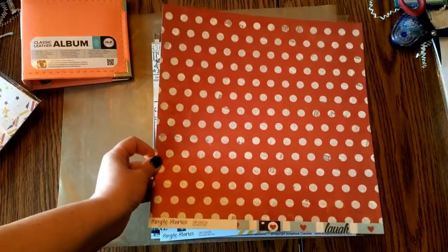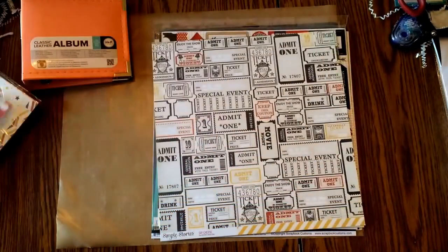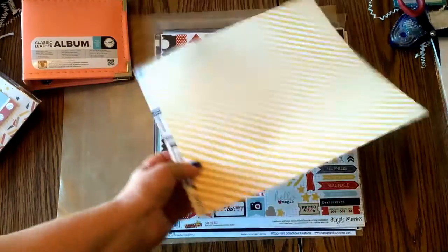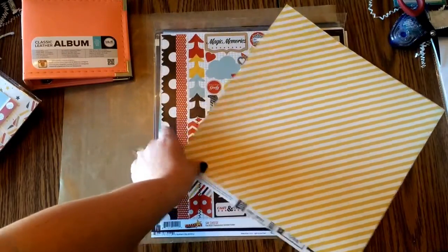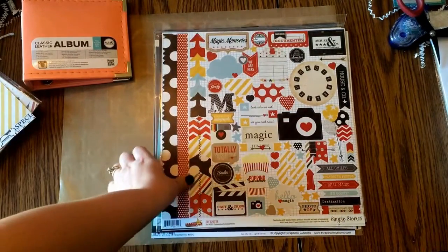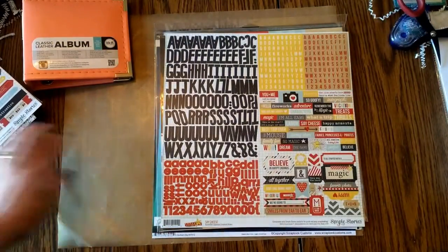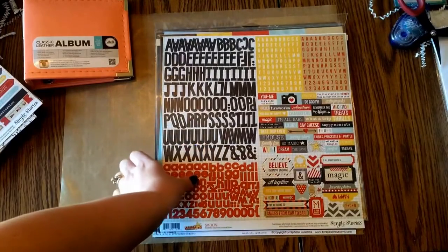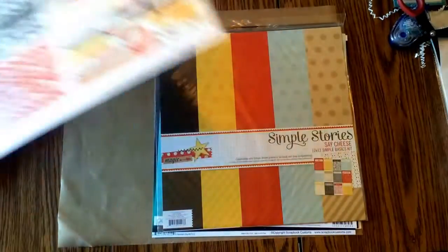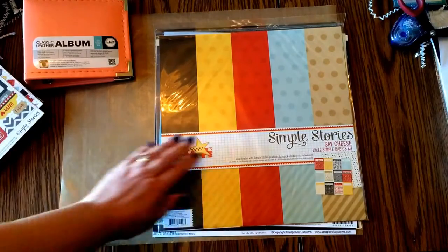I also picked up some items from Say Cheese 1. I got one paper I liked, and this one too — I like the tickets and the yellow stripe. Then I picked up the stickers from Say Cheese 1, and the letters and stickers from Say Cheese as well. I think those will be really, really good.